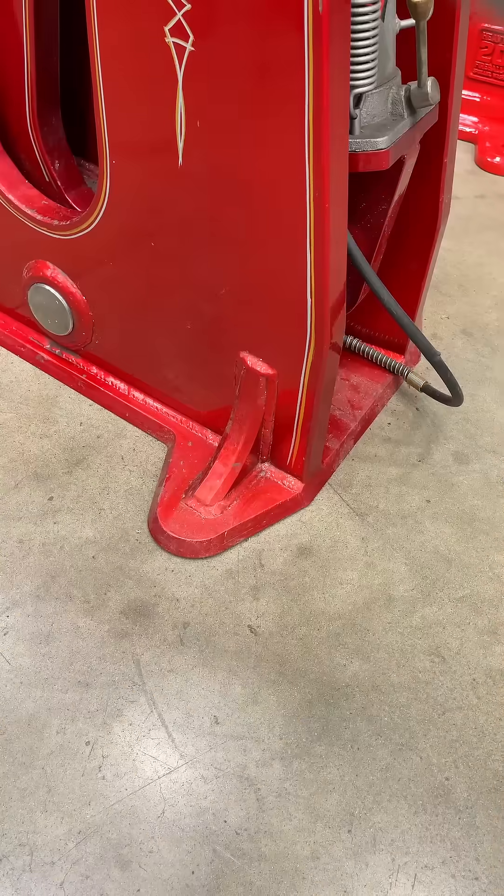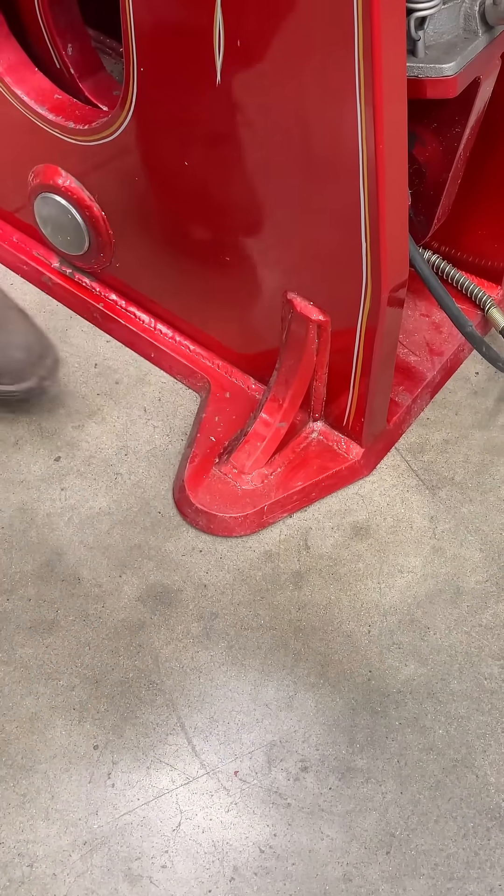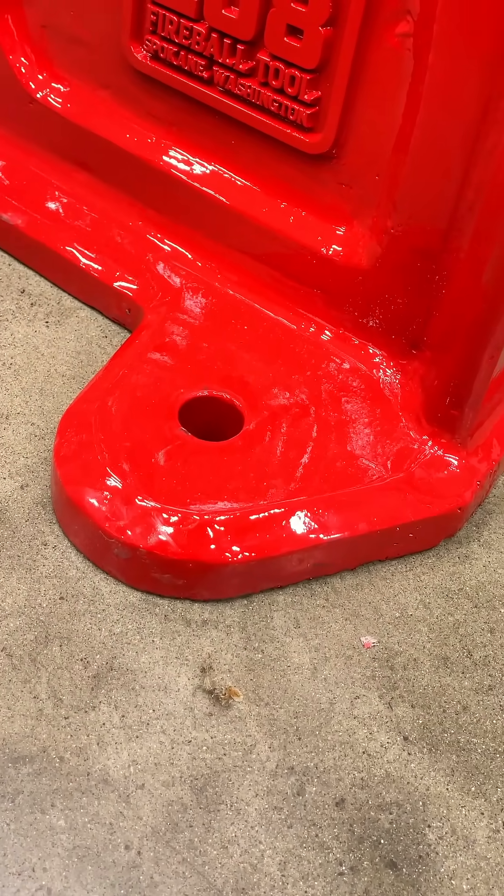The other problem I didn't like about the prototype is these ribs right here — I was constantly tripping on them. They look cool but they suck. On the production version we do not have those kickers.